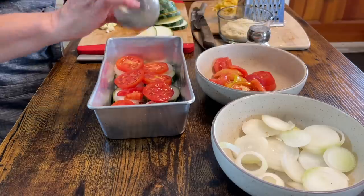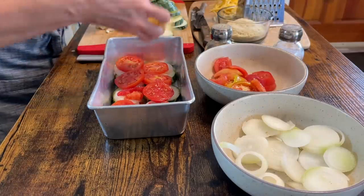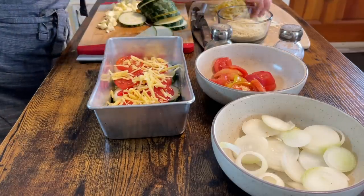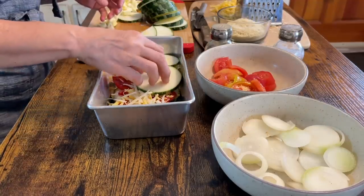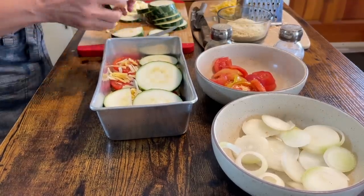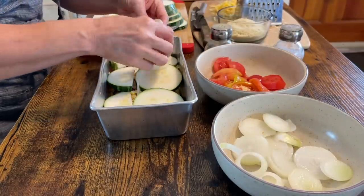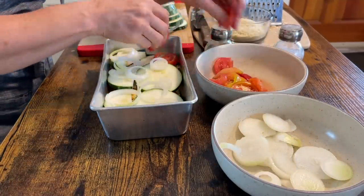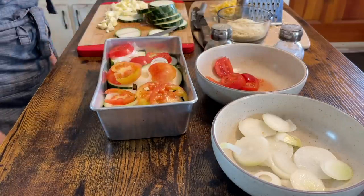On top of that, I'm going to season to taste with salt and pepper — again, whatever you prefer would be wonderful. Then I'm going to add some cheese: a little bit of Gouda and a little bit of Parmesan too. Then I'm going to start all over with my next layer, laying my zucchini slices in, then the onion, then some tomatoes, then some cheese.